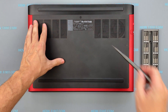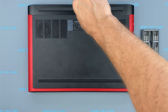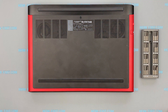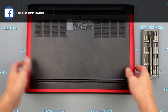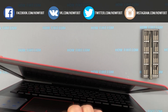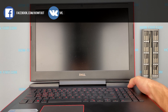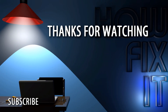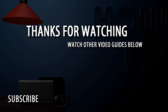Thank you. That's all — you were on HowFixit, and see you guys next time!